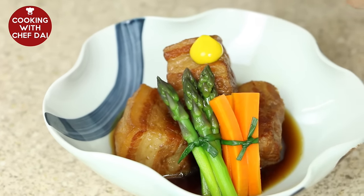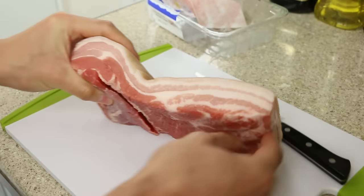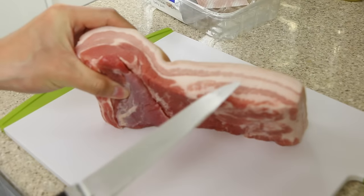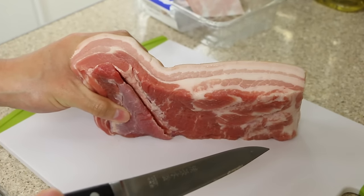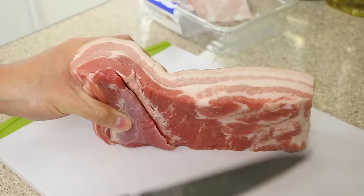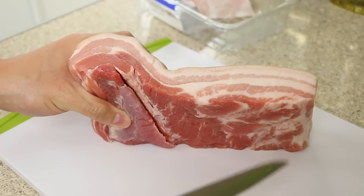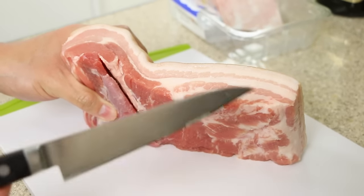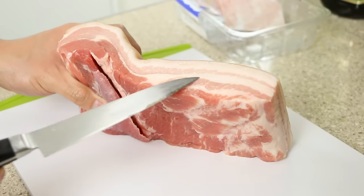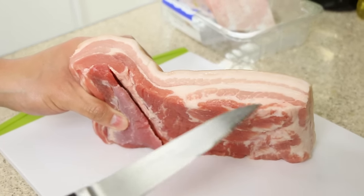For the dish I'm making today, I want to remove the skin so we're just left with the meat itself. When I use pork belly, I look for a good ratio of fat to meat — a minimum of around 20% fat, going as high as 50%. The fat brings most of the flavor, making it really soft, tender, and melt-in-your-mouth, while the meat gives you the meaty texture.